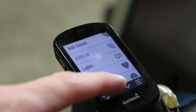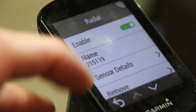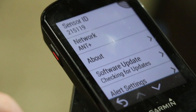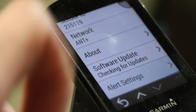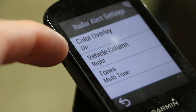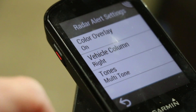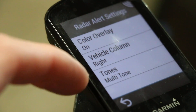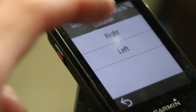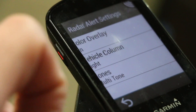We are all set to go. Going into the settings of that sensor, we can adjust as needed — sensor details, check for updates, network, alert settings, color overlay. We obviously want color overlay on — that's the mechanism that lays green, yellow, or red color over the sides to tell you if somebody's coming. Tones — we want multi-tones. Vehicle column, which side of the data screen — I'll throw it on right. Tones I'd rather leave on.